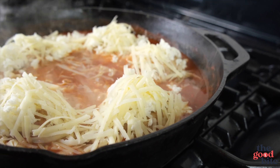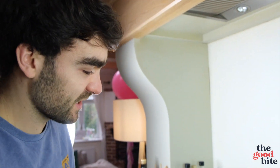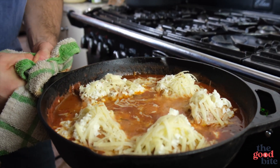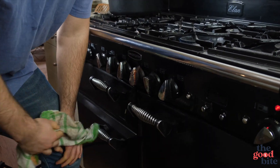Look at that — that is absolutely amazing. You can see the cheese is already starting to melt into the sauce and that is absolutely fine by me. We're going to bake this in the oven for about 20 to 25 minutes. Hopefully by the time it comes out, the cheese is all going to be melted, lovely golden — almost like a golden crust of cheese on top of the chicken with that delicious rich tomato and basil sauce. I'm excited, let's do it!